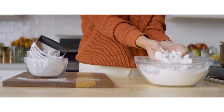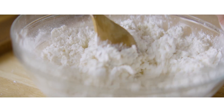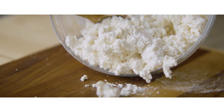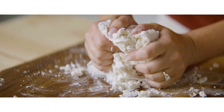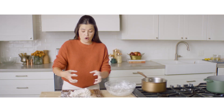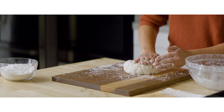Once your pie dough resembles pea-sized pieces, add in some whole buttermilk and give it a good stir. This dough is what I like to call shaggy — it doesn't come together very easily in the bowl, but once it's mostly incorporated and there's no dry flour left, your dough is ready. Use your hands to bring it all together. With any pastry dough, you really don't want to overwork it, as that causes gluten to form, making it tough and not as tender. The less you work it, the better.